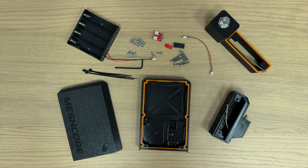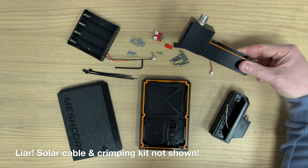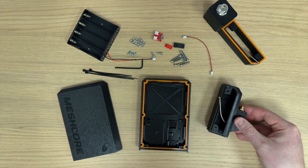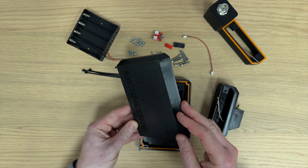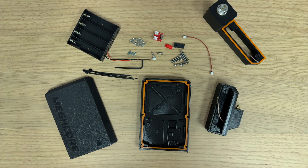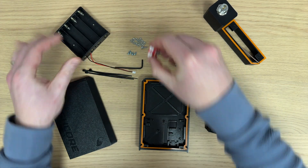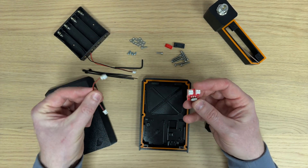So this is everything included with Hermes. There are two bases — one N-type, one SMA — and you choose which one you want when you order. There will also be two different fronts available: one MeshCore branded and one plain with just my logo. The battery holder comes pre-soldered with the connector, which connects to the power switch, and then there's a cable that connects from the power switch to the Rack.